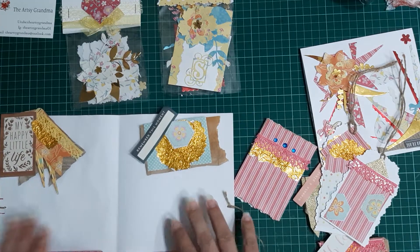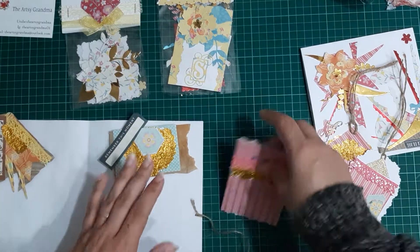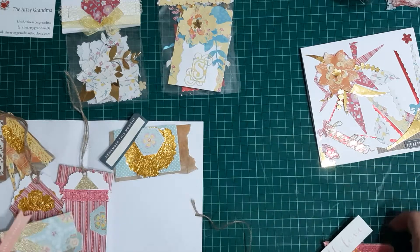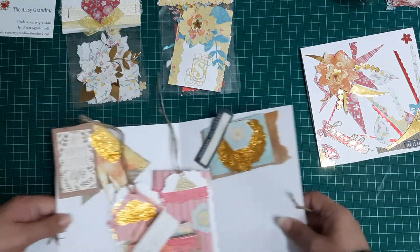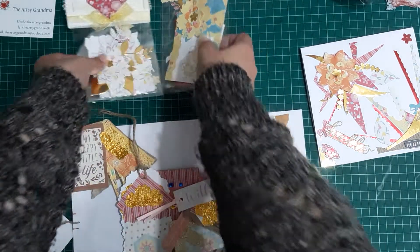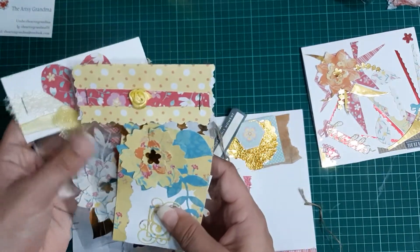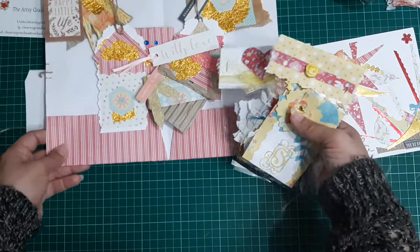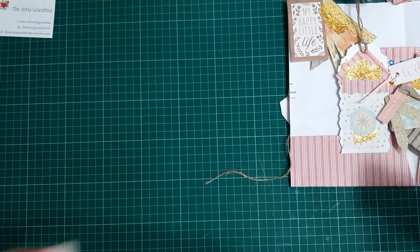So far we have 5, 10, 15, 20, 25, 30, 35, 40 — that's 40 points just with this. I'm going to pause the camera and take the little staples out of these so I can open them up and see what's inside. I'll just move this off to the side to give us some room.